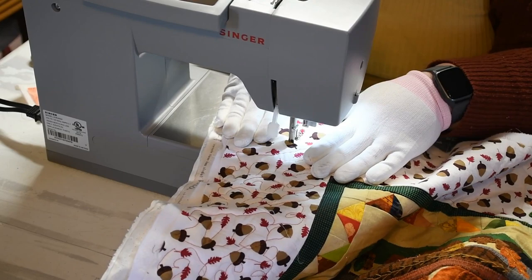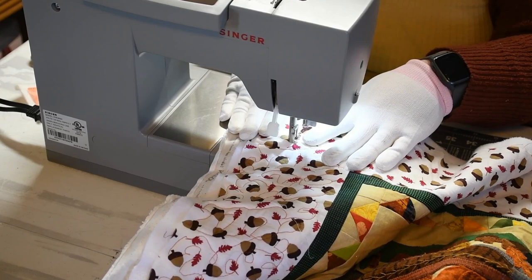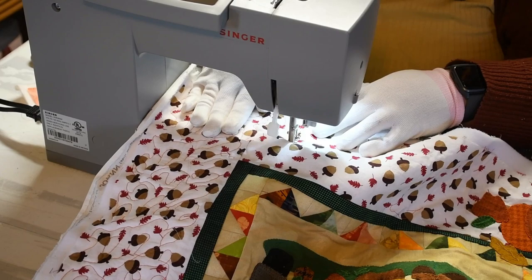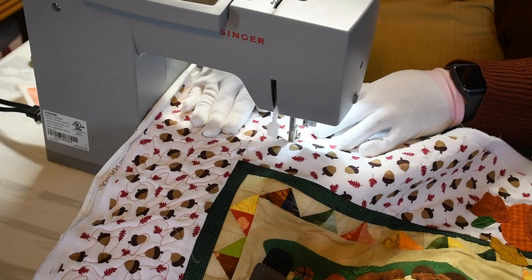The faster you move, the longer your stitches are. So I like to go at a steady, slow pace. And this is the reason why you want to have less bulk — to make sure that you can glide your machine over the quilt edges.